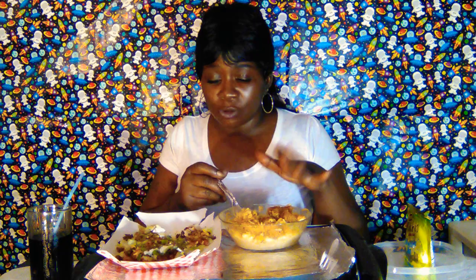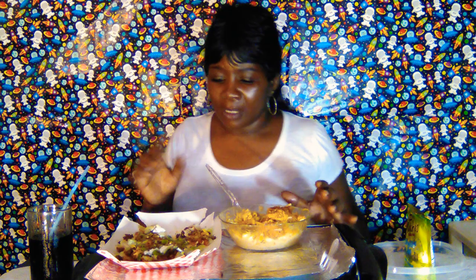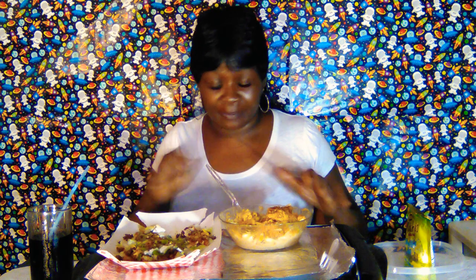I season my popcorn chicken the same way I season my steak fries so both have the same taste. It tastes amazing — pepper, paprika, cayenne pepper, Old Bay seasoning, seasoned salt — and I put some meat tenderizer on my chicken tenders, salt, black pepper, and onion powder. I used each seasoning lightly because I didn't want it to be so salty.